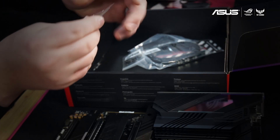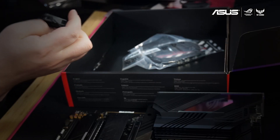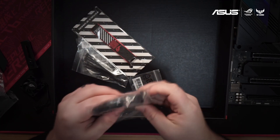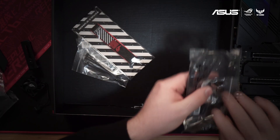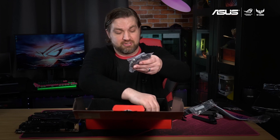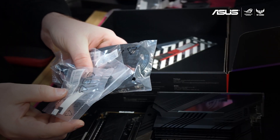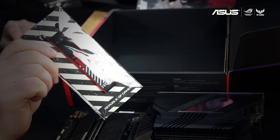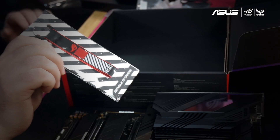Now this is the VRM fan. In the event that you want to upgrade your cooling even further you can go ahead and attach this. And finally we've got an assortment of other accessories that you're going to need over the course of your build, plus a great ROG keychain so that you can show your allegiance wherever you're at.